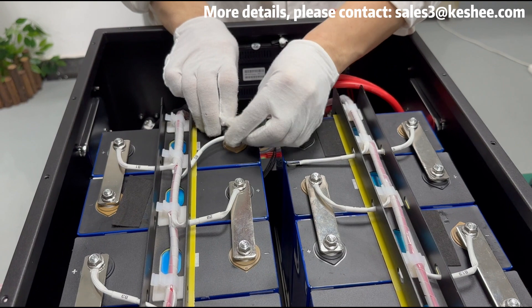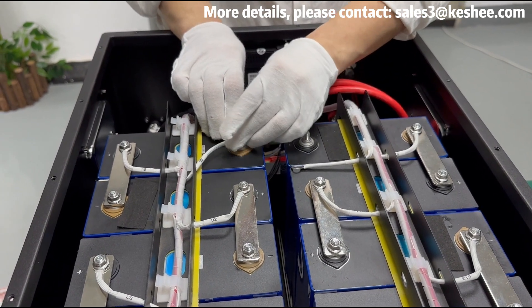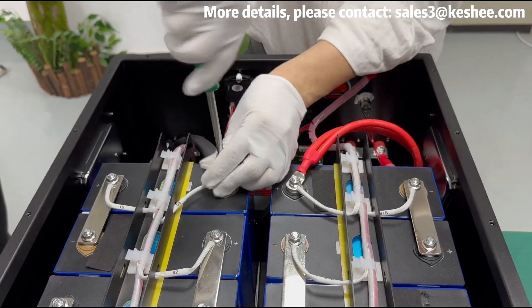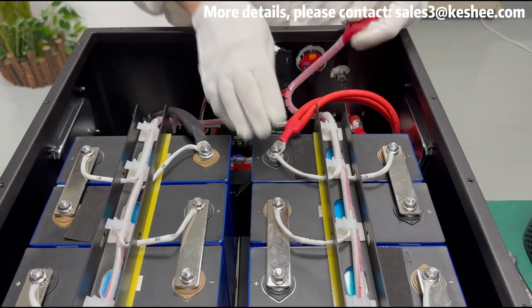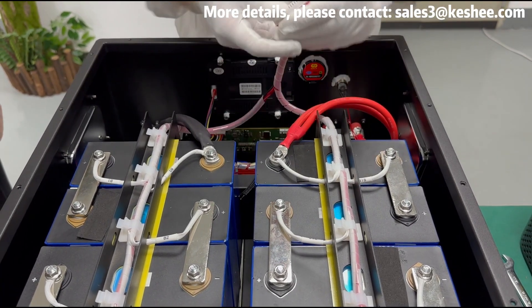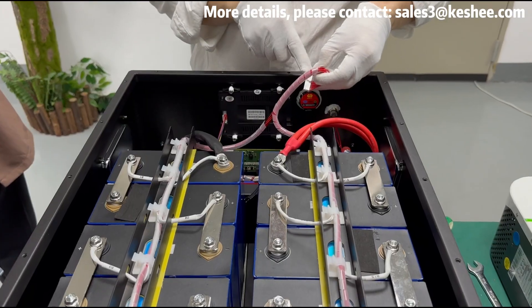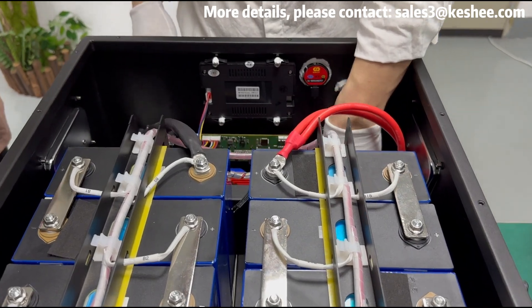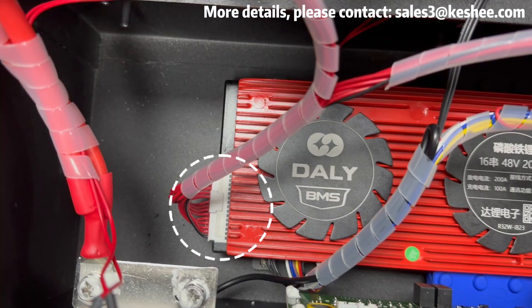Connect the B0 sampling wire to the black negative wire and the B16 sampling wire to the red positive wire, and tighten the nuts. Then find the BMS wire and plug it into the socket on the BMS board as shown in the video.